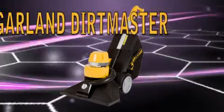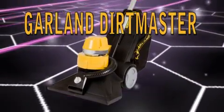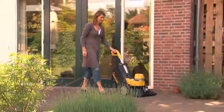The Garland Dirtmaster, a very powerful leaf and dirt vacuum cleaner. The Dirtmaster removes almost all dirt it encounters. The Dirtmaster knows few limits.